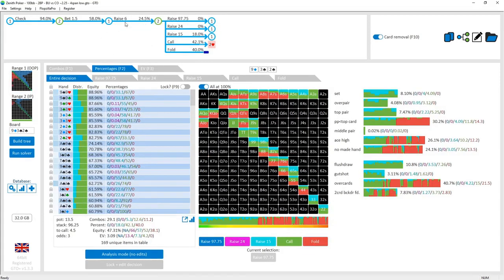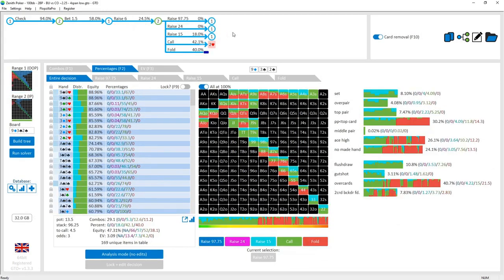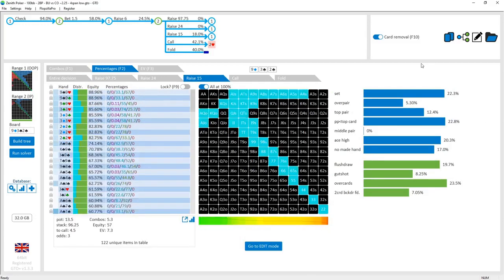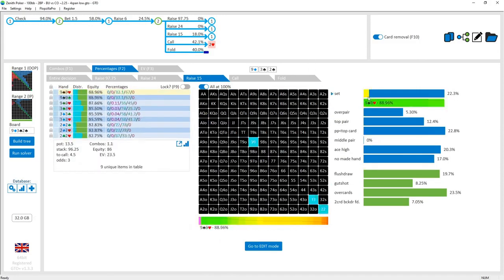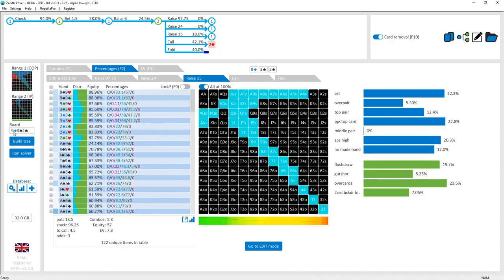Because this check-raise is fairly small and has a fairly merged, condensed range with many different hand types and equity levels, the button is actually going to go for a small three-bet as well. This three-bet on the flop is quite polar — top pair, overpairs, but a lot of sets at 22.3%. Then there are some hands in the middle: pocket pairs used as bluffs, because the button's pre-flop range doesn't leave much else, and they need to out-draw an over-pair, which is fairly difficult.